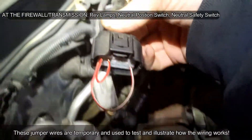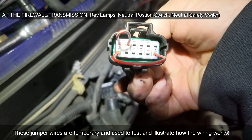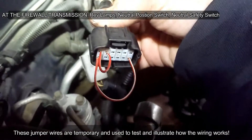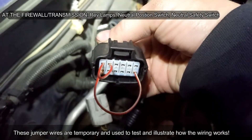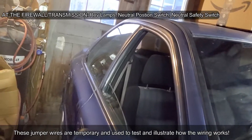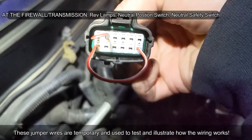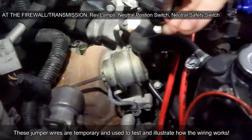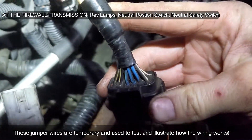The top two pins on the left are for your reverse light. You're going to run your wiring for the reverse light to those two pins. When you put the car in reverse, it completes the circuit and power goes to the back of the car to your reverse lights. The bottom ones allow your car to start.